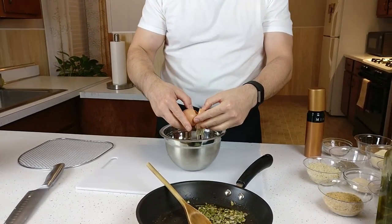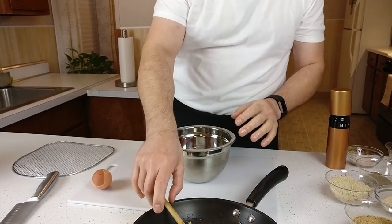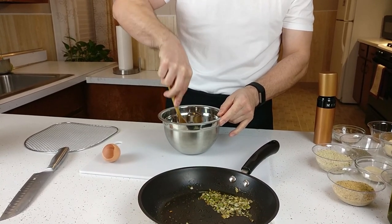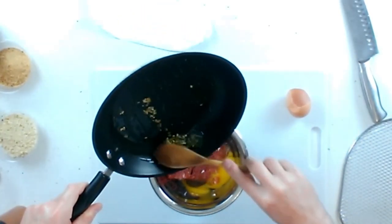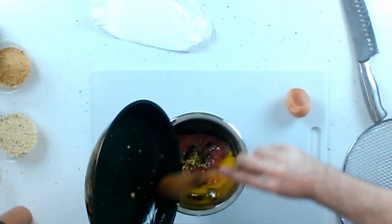So now we're back. I've sautéed and let these cool a little bit. We're going to need an egg. I'm going to break the egg — make sure not to get any shells in there. Don't want crunchy meatballs. Break that up a little bit. We're going to take the olive oil, garlic, onion mix and put that in there.